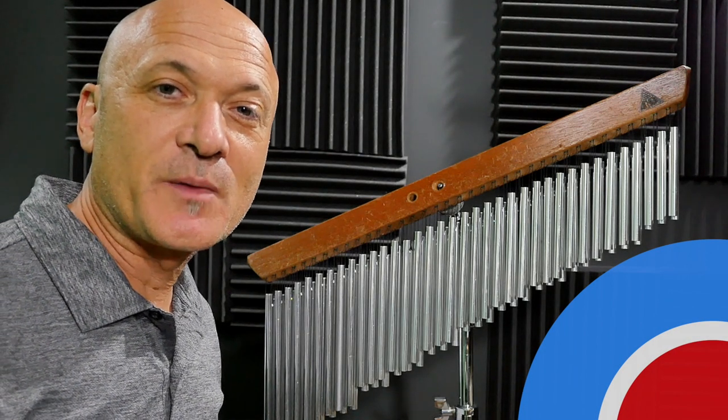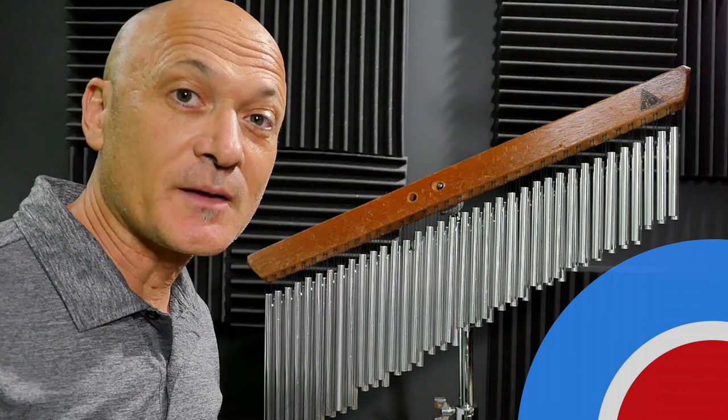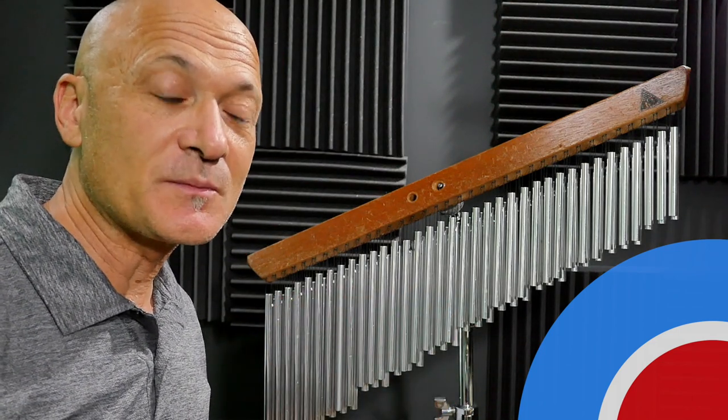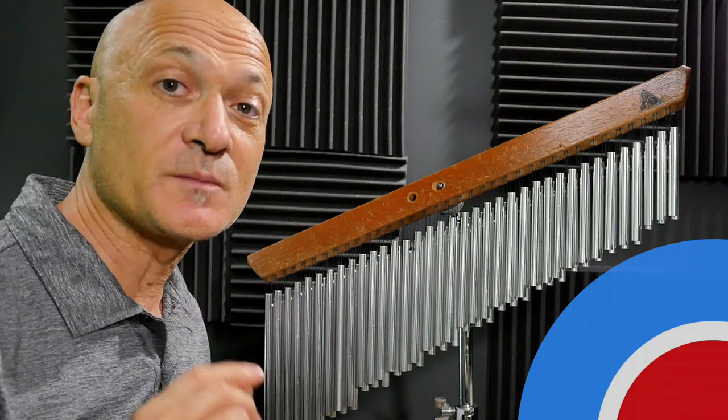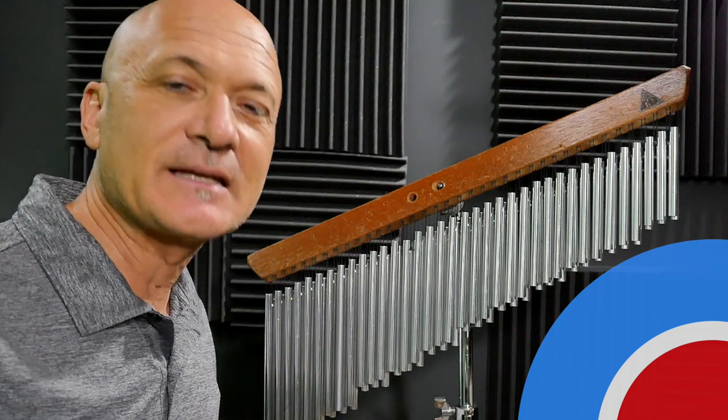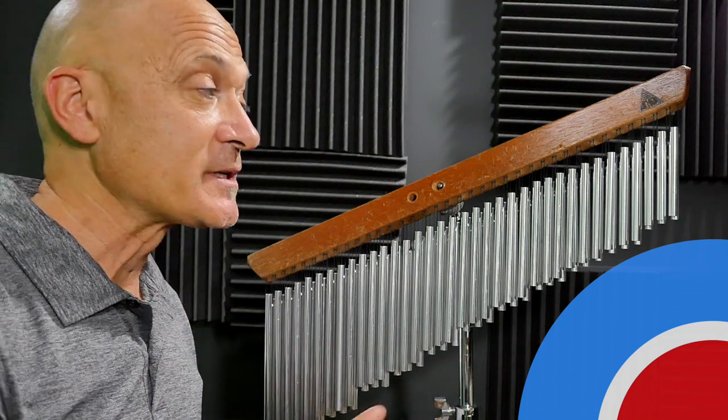Hey friends, Kalani here in the studio. Welcome back to World Drum Club. I want to show you three very different wind chimes. These are all made by the Ohm company. I'm not sure you can get these anymore — I think you cannot — but I want to show them to you just so you know they're out there. If you like any of them, you can go try to find them, or maybe there are other brands making similar wind chimes.